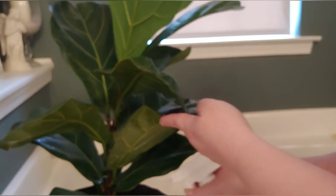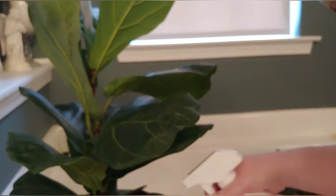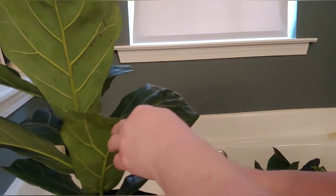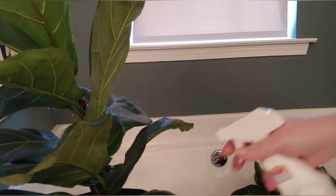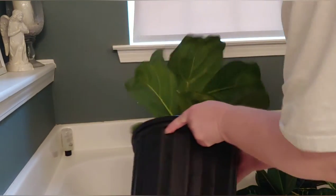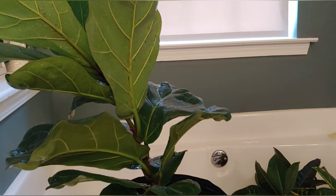Let's apply the neem oil. Start with your bottom leaves and get the underside. I like to spray the soil around the edges of the pot, the base of the plant. Just really make sure you get the underside of these leaves and get the stem of the plant. Just keep going until you've got all the leaves done. I'm just going to give this a good shake to let some of that excess run off. And done — I'll leave it here to let it dry. We're all good to go.